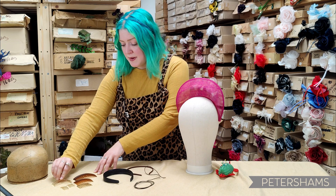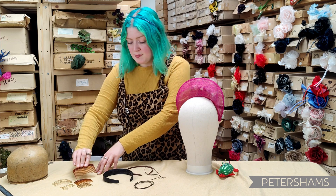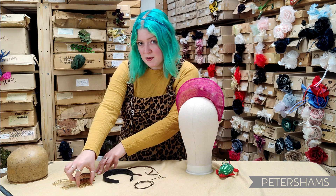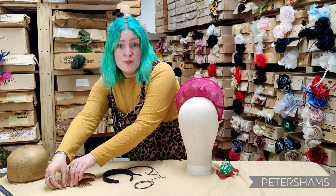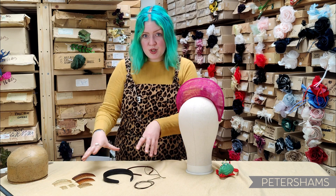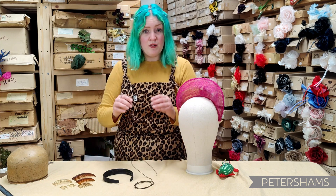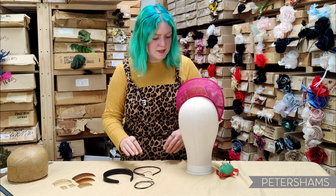We've got an 8.5cm metal comb, a 9.5cm plastic comb, a 7cm plastic comb, a 5.5cm metal comb, and some mini combs as well. It's really up to you how you want to do it, but today I'm going to show you how to attach our 5mm satin-covered metal headband.